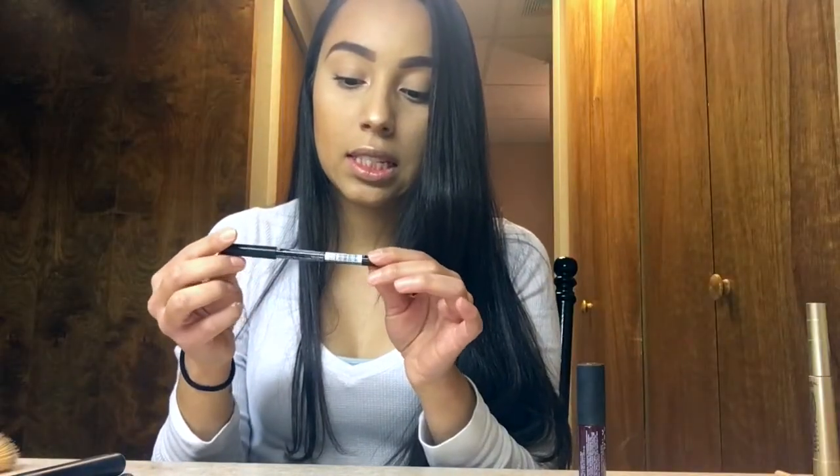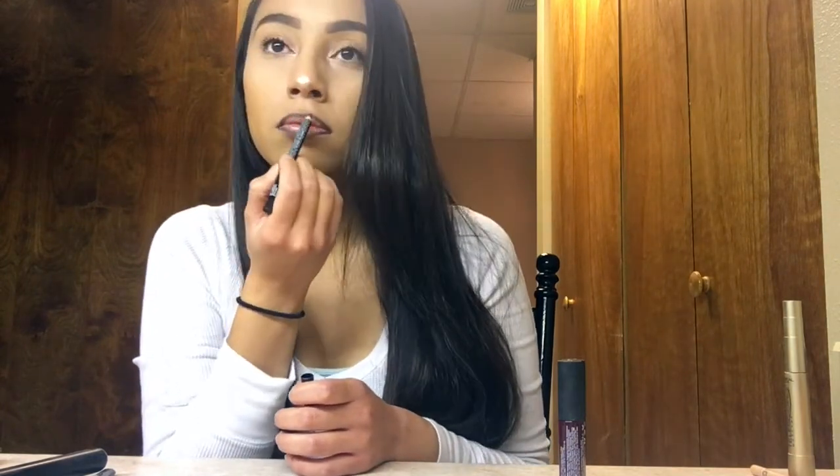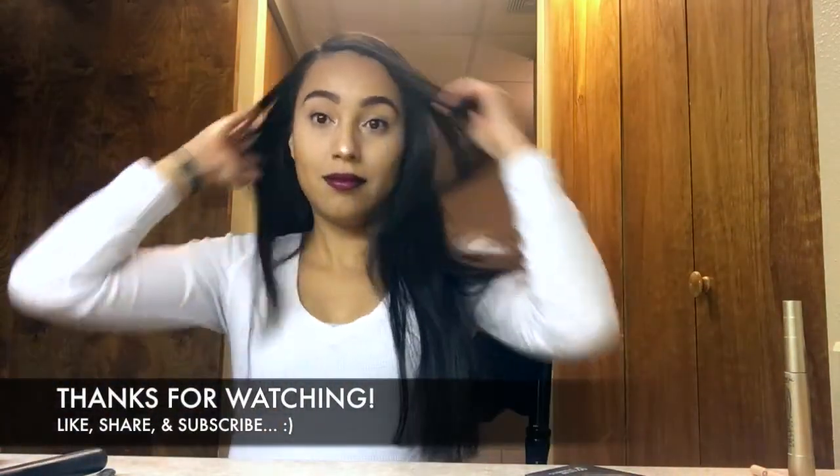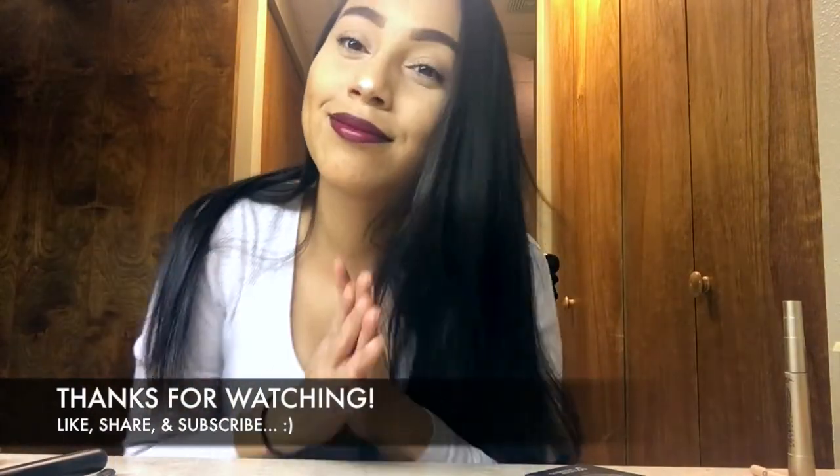I'll be lip lining my lips with my NYX Brown Black Lip Liner, then picking up my NYX Soft Matte Lip Cream. And that's the final look, you guys — I hope you like it.